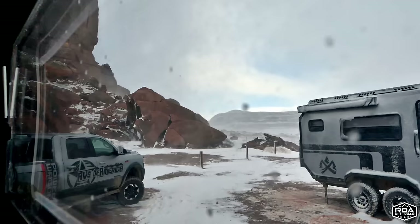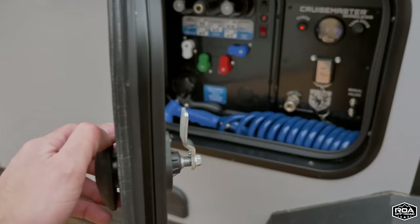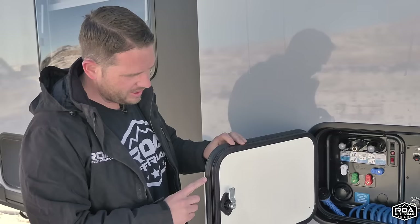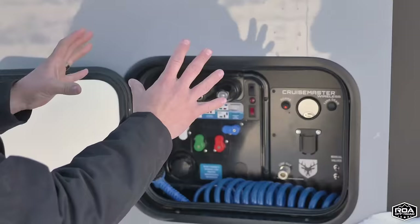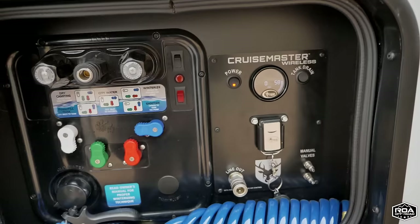Now let's move into our water compartment — this is also considered a wet bay. I want to point out these doors: the walls are almost three inches so you need doors that get close to matching the thickness, and they also have two and three seals. We've been off-roading and mudding all week and this compartment area is spotless because it's sealing properly. This is called the Nautilus — this is the P4 option.